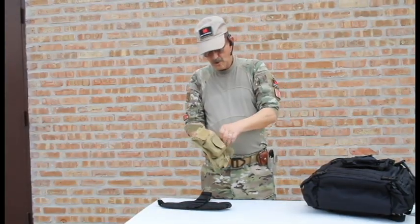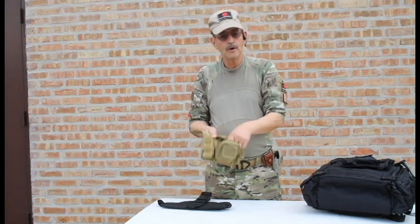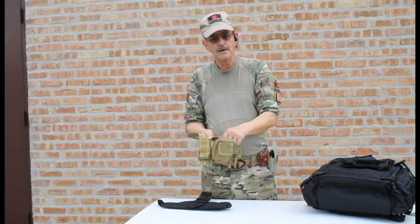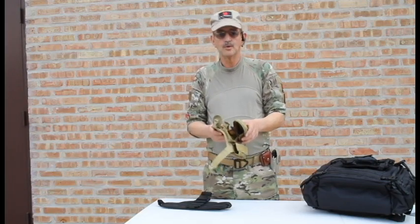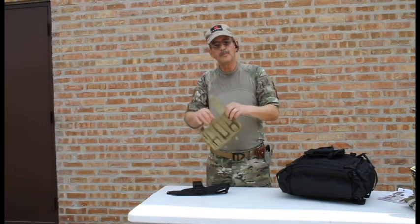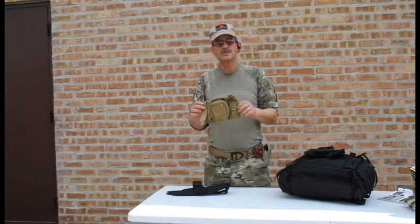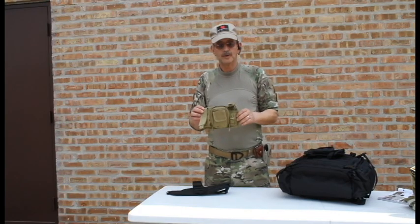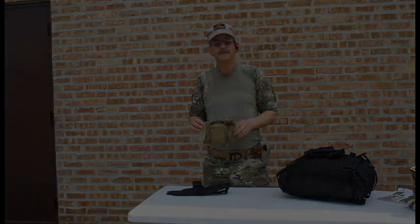The middle pouch is perfect for a couple of first aid items, perhaps a camera. If you're in law enforcement, you might want to carry a small digital camera with you. It's just an overall good universal little pouch. There's a variety of things you can do with the triple panel pouch — just one of many nice accessory pouches available at Fox Outdoors. Again, I'm Gary with ABN Tactical. Have a good day.